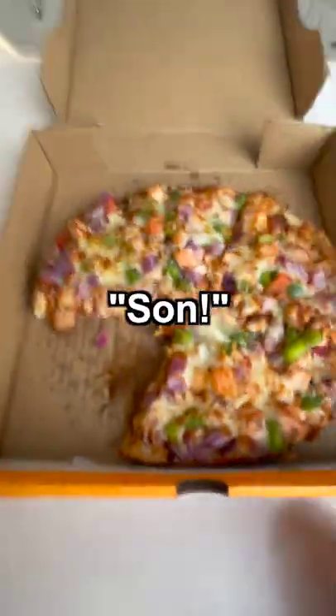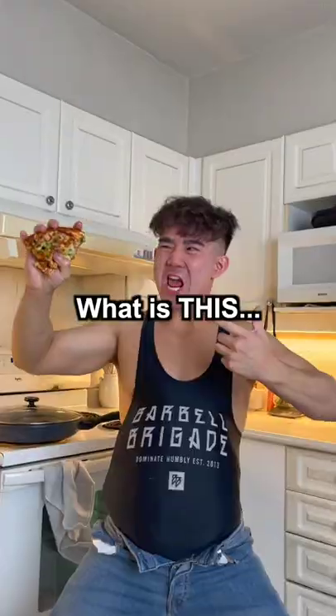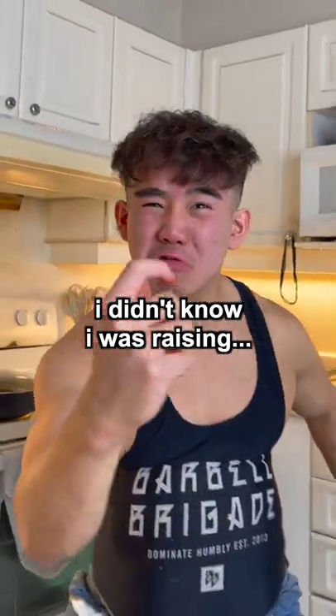Mmm! Cheat day! What the fuck? Son! What is this? I didn't know I was raising your house.